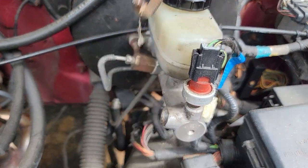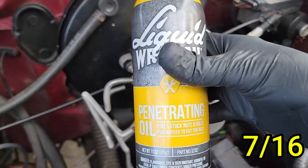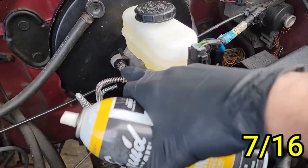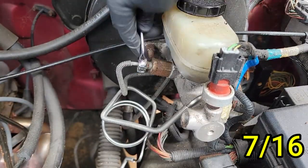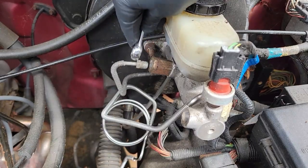Now move on to the other line — this one is 7/16. If at any point you try to remove these lines and they don't budge, just spray it down with some penetrating fluid and let it sit for about 15 minutes. Once those are out of the way, you can remove the electrical connectors.